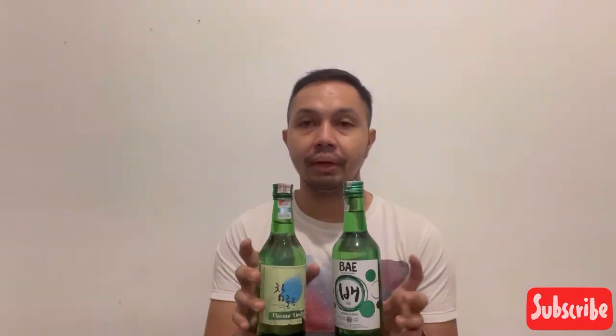First, I'm going to try Bae Original Flavor. This brand is from Bali — Bae Tasty Korea. Second, I'm going to try Lime Flavor from Chamjun Soju, which is a brand from Semarang. We're going to battle — good or not? Let's check it out!